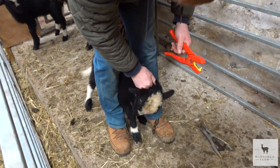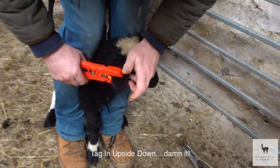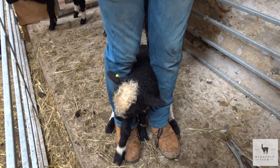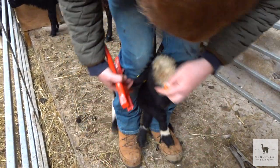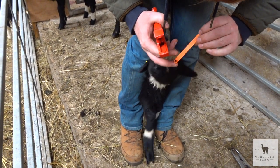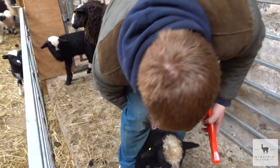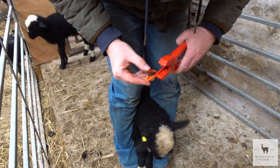Can you kind of hold his bum, Martin? I don't know what he's doing there. As you can see, it's a simple process - it doesn't hurt them much at all, it's just like getting your ear pierced. Oh, that's a wriggly tag - never mind a wriggly lamb. I'm feeling it there.